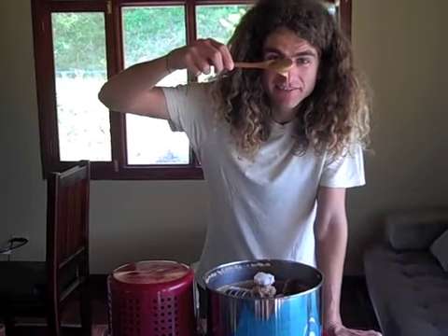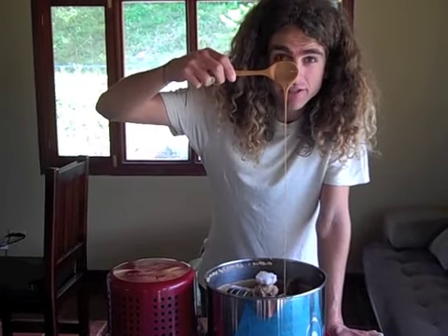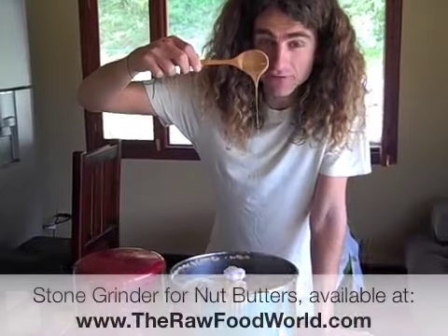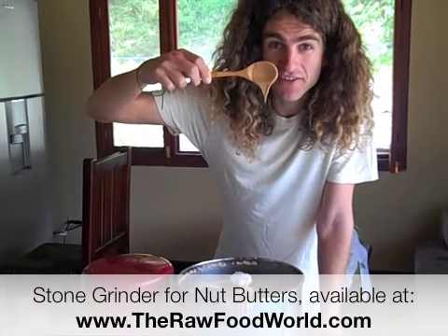Check this out — this is just pure almond butter, stone ground, not shipped by UPS, not shipped overseas. This is right in your own home for pennies on the dollar.